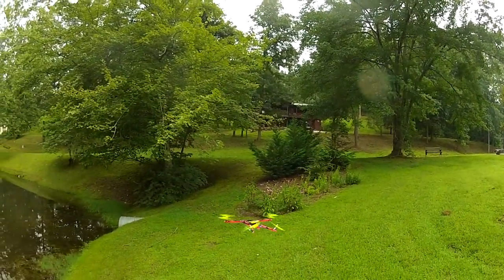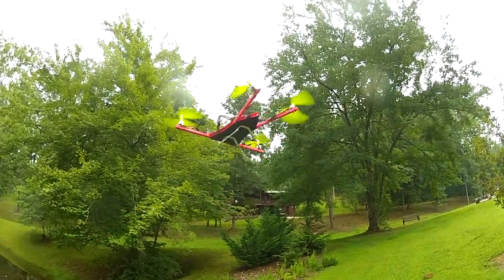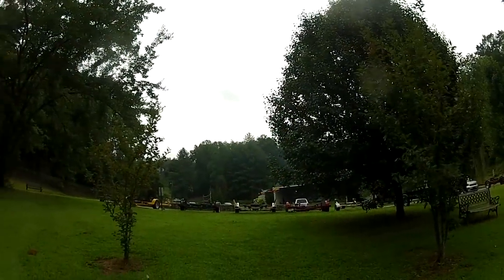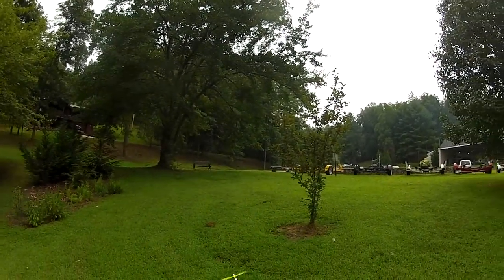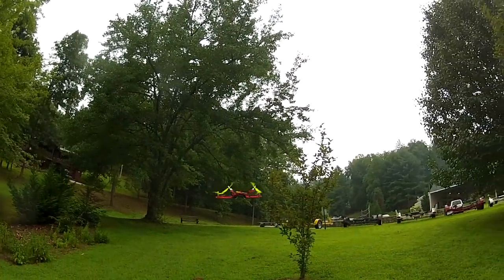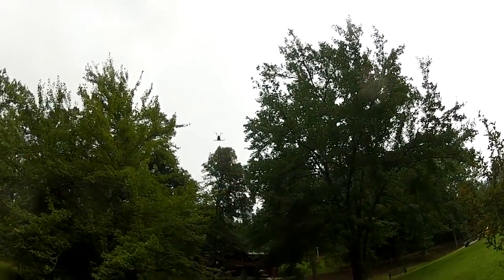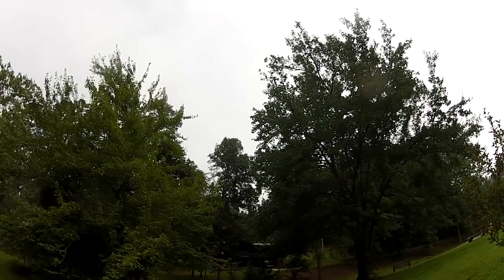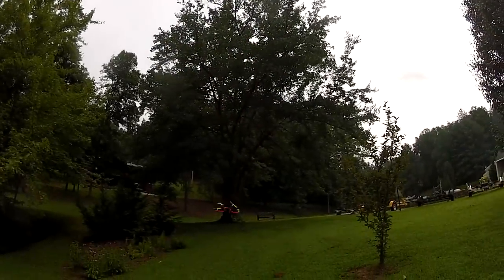With the 30-degree angle, the motors tilted in, it takes care of that yaw issue we had — where it was kind of throwing the rear end out real far. This one you can yaw it just fine without any problems with that. I really like the way it flies. As I say, it's my favorite four-motored helicopter I've ever flown.